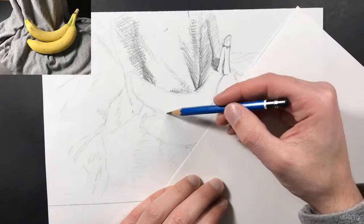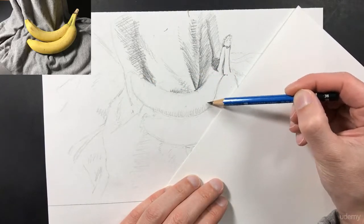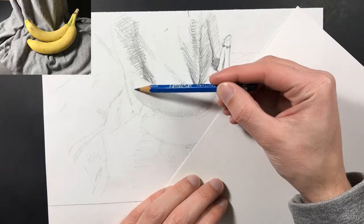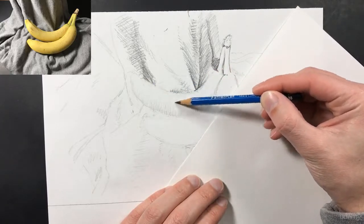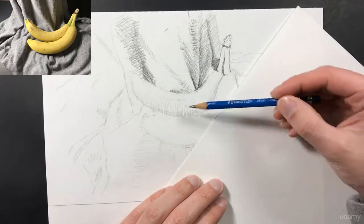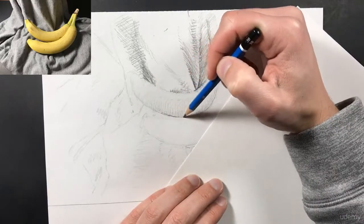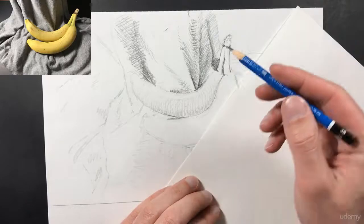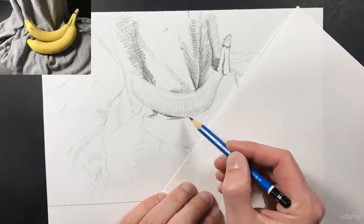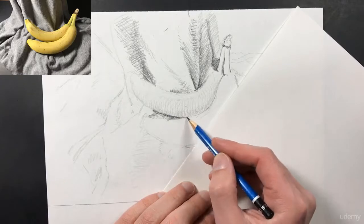Now I'm going to start darkening this edge because I know by looking at my reference that's the dark area of my banana. A banana is split up into different sections or quarters, so I want to make sure I include that. I'm adding in that bottom shadow with some cross-hatching, and then adding more cross-hatching to start creating the second quarter of my banana. I'll darken that edge so it stands out more — we want to incorporate contrast so the more dark values next to light values we have, the better it's going to look. And underneath this banana there's going to be a lot of shadow on that fabric.